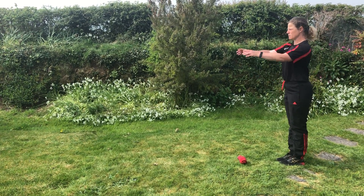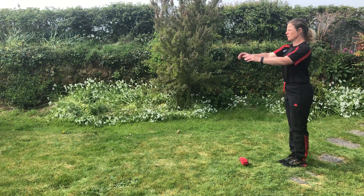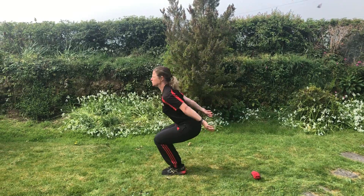Feet together, arms swinging backwards and forwards, looking forwards. One, two, three and jump.